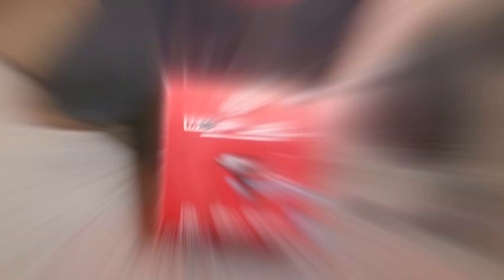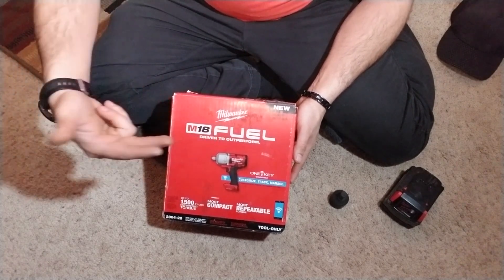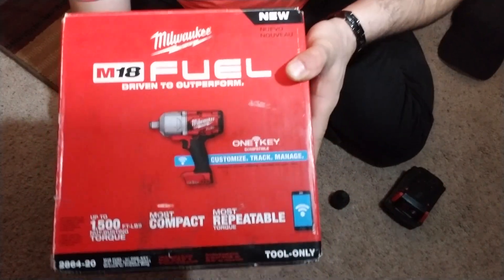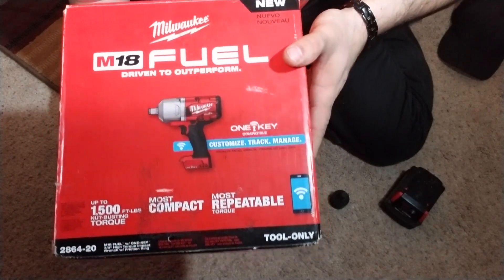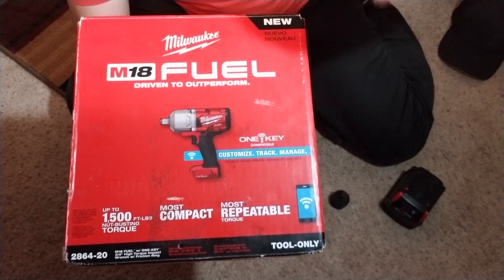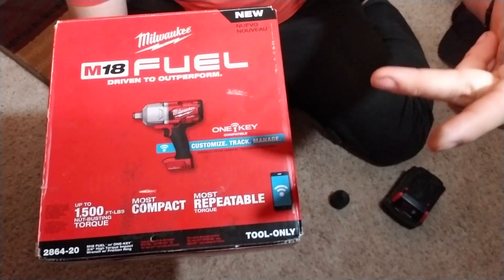I'm always gonna do some pretty cool reviews and try to do a video every week. Let me show you this bad boy right here — it can actually do so much that you'd be amazed. At the end of this video I'm gonna show you some tips and tricks. Here it is: the new Milwaukee M18 Fuel. Driven to outperform — that is awesome. There are so many impact drivers out there, but this one is the king of all impact drivers.